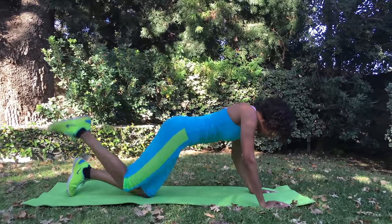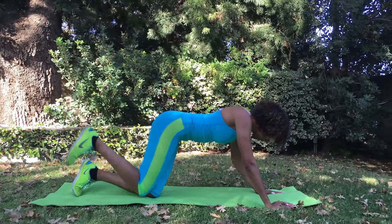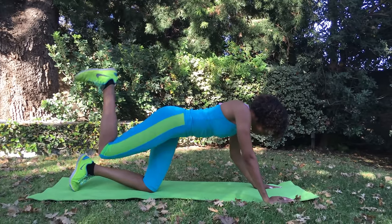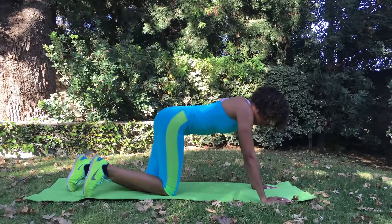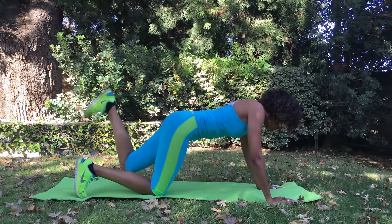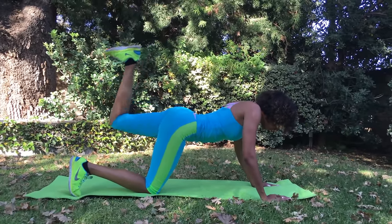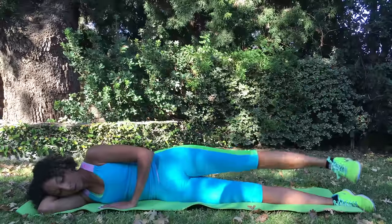Our next butt exercise is called the donkey kick. Get on all fours and lift your leg straight up in the air — you're really gonna feel this in the lower part of that booty. Do 10 on each side, then once you get to the top, do 10 small pumps. Continue to do this three times on each leg.